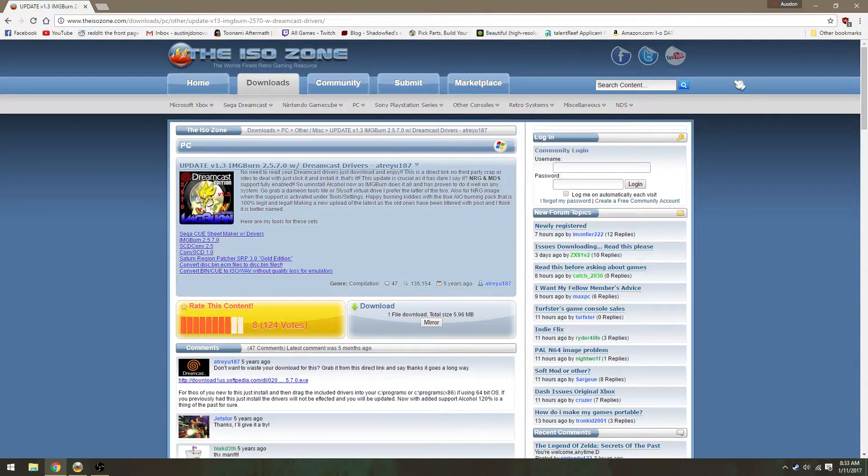Hey guys, real quick I'm going to show you how to burn Dreamcast games with standard blank 700 megabyte discs. You can buy them at Rite Aid, Walmart — I got a hundred for 20 bucks, so they're not expensive. I don't endorse piracy whatsoever, however the developers don't make money off these games anymore, and some are very hard to get. You can play Japanese games just by burning the disc — you don't need to soft mod or hard mod your Dreamcast or anything like that.